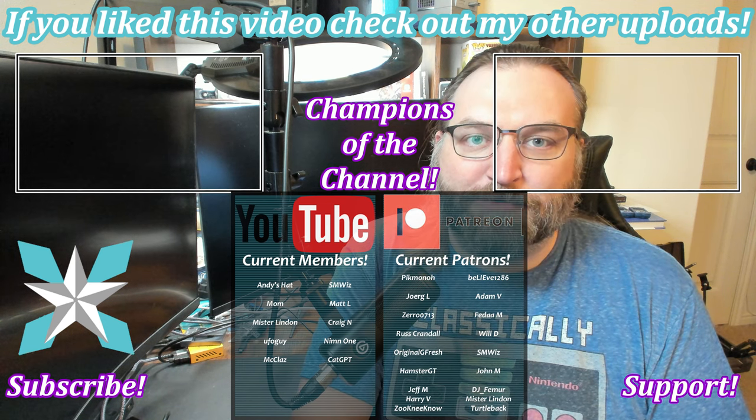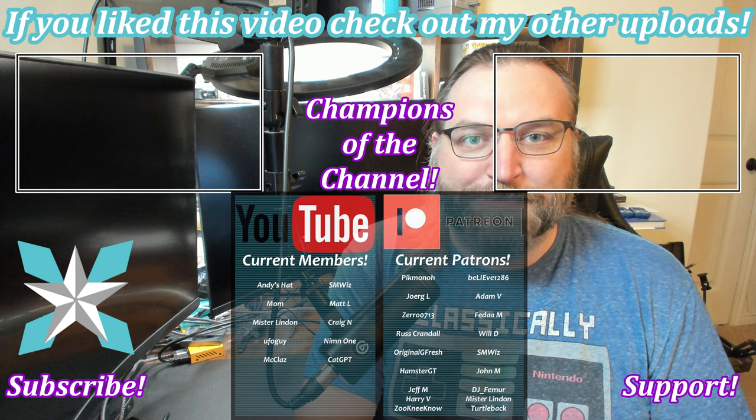Thank you again. But until next time, my wonderful internet peeps — you all stay awesome, keep on gaming, and we'll see you back next video.